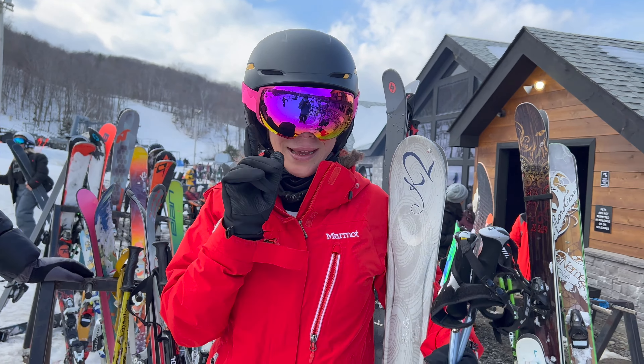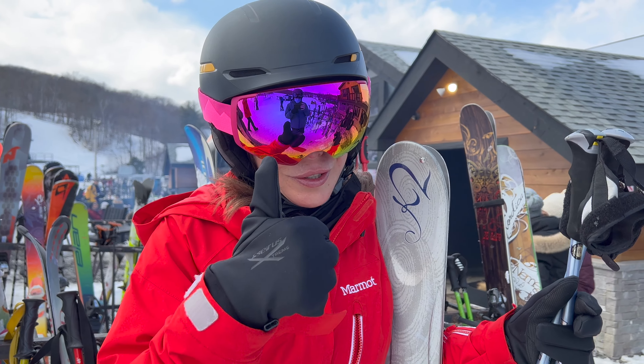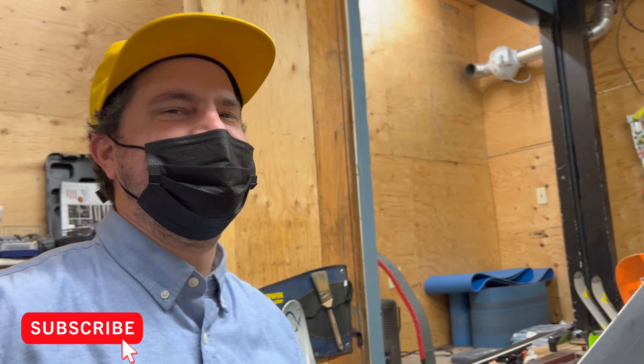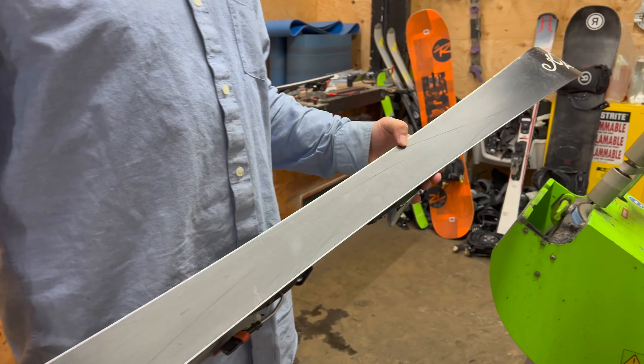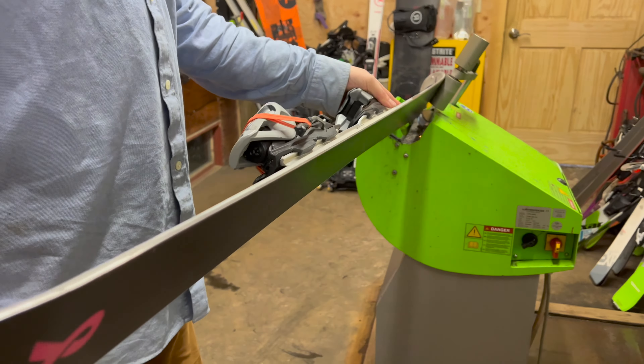Come with me and I'll show you what people do to keep their skis in top condition. Hi, how are you? My name is Kevin. So what are you going to be doing with my skis? I'm going to sharpen your edges and wax your bases so you have a nice smooth glide and easy turning.